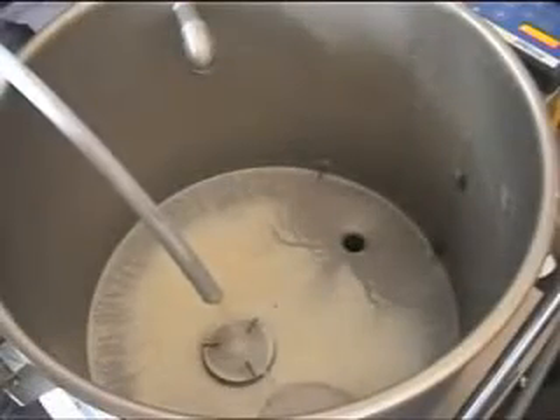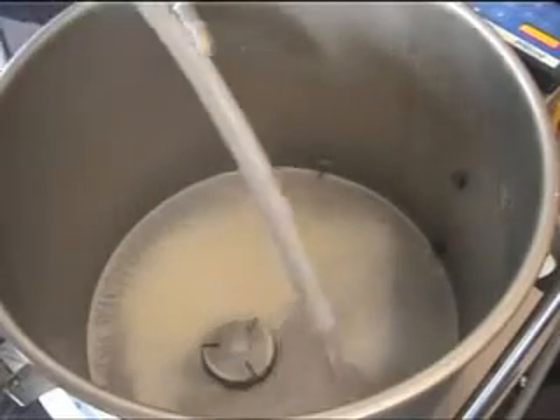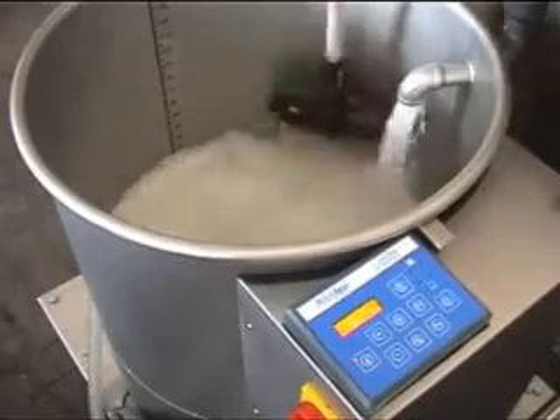You are also quickly done cleaning the unit. Just fill hot water and detergent into the Milk Taxi and switch on the pump. While it recirculates this solution, simply clean the tank with a brush.